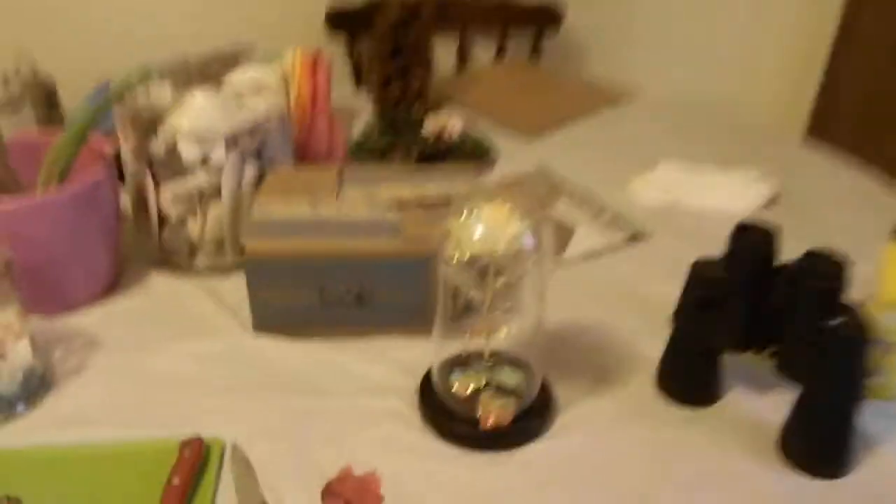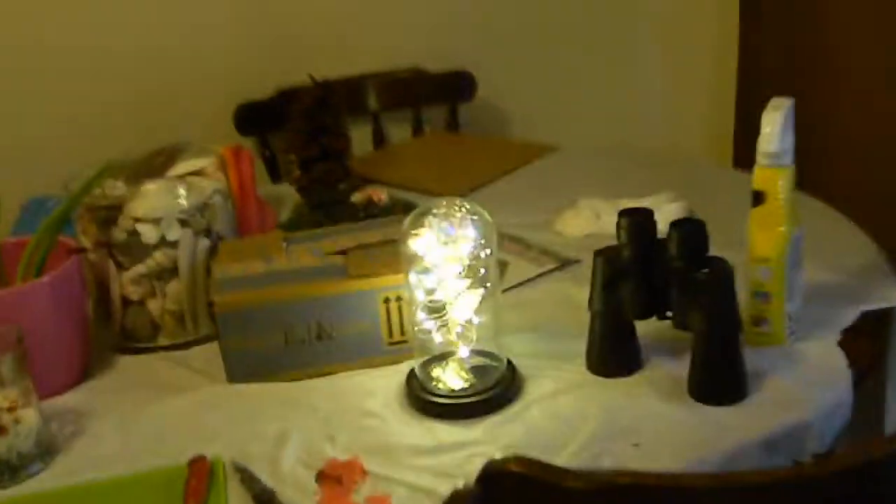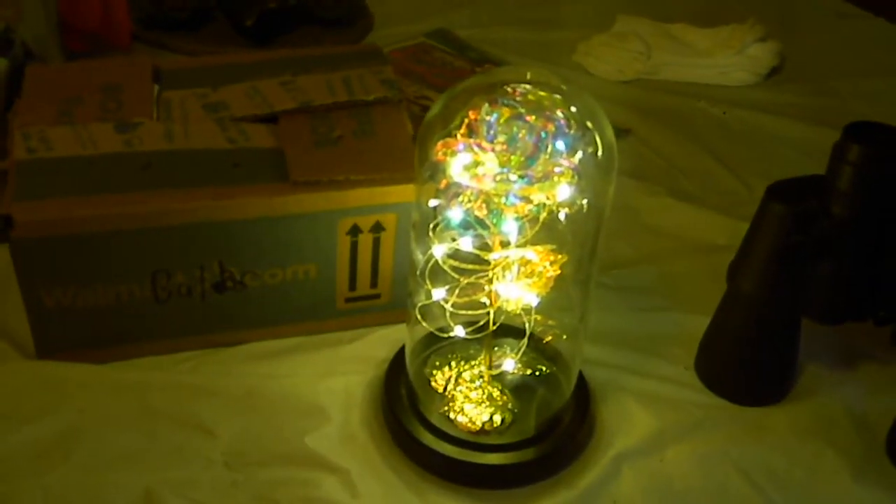Before we get started I want to show you something really neat — this is the gift I got. It lights up and reminds me of the rose from Beauty and the Beast. You can turn it off so you guys can get a look at it.